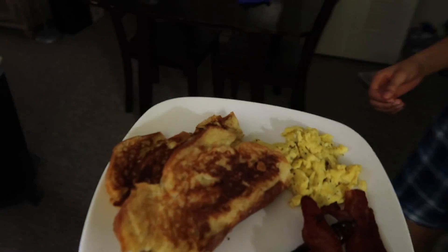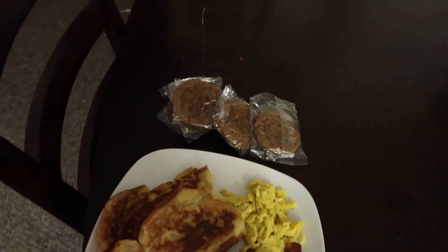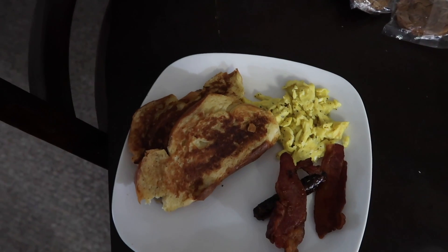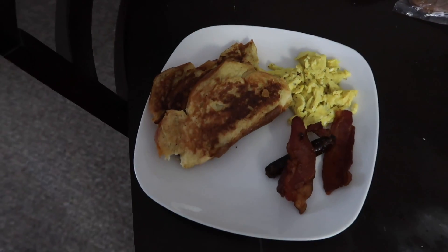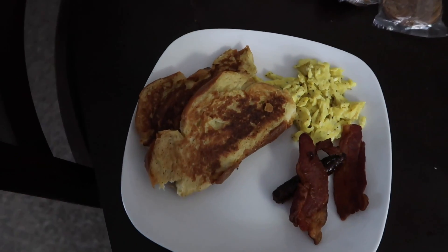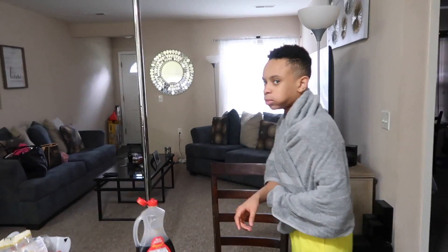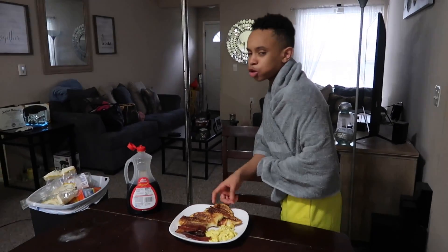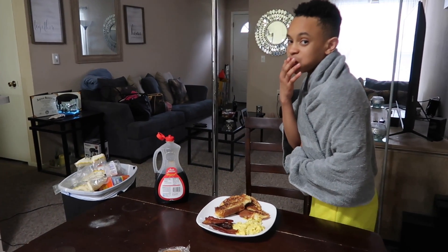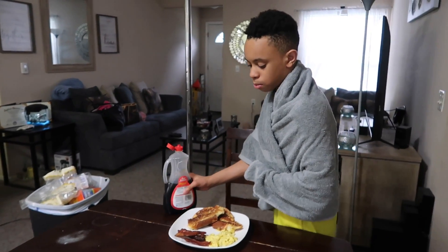So yeah, this is the final result of my homemade french toast. It's ugly, but I'm pretty sure it tastes better than it looks — and it does taste really good. I tasted it already. This is my first attempt and I think there's a first time for everything. I got an okay on my first time making french toast — yay me!